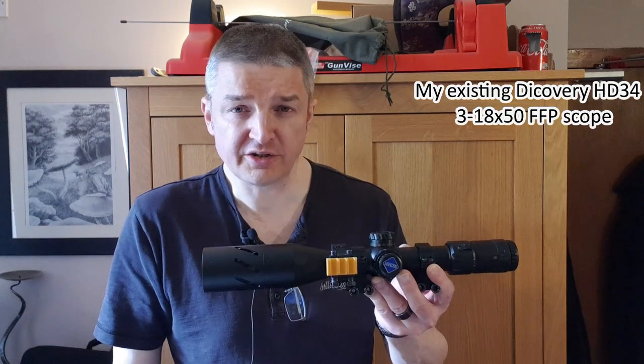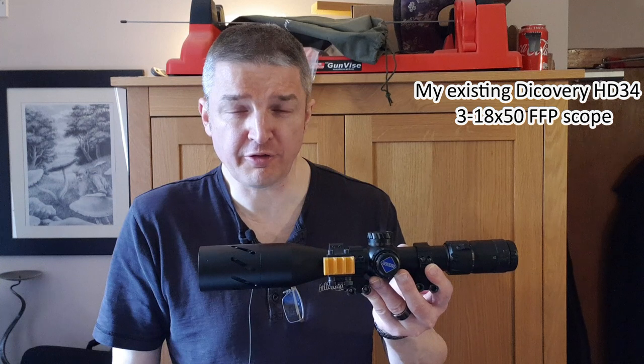Hi there everyone, Russ Douglas 222 here. Something a little different from my recent videos — I mainly review digital scopes, day and night scopes for pest control, because after all, darkness is the best camouflage.